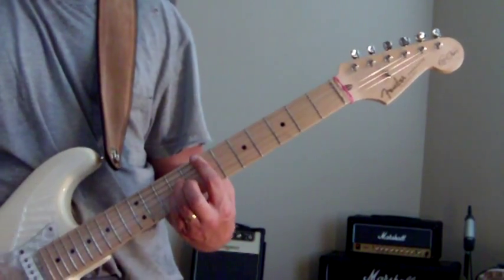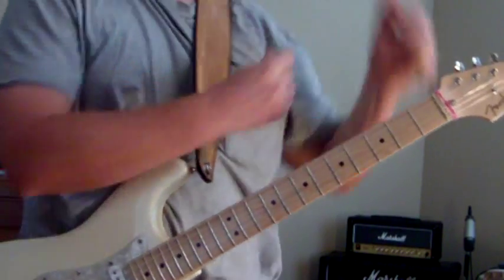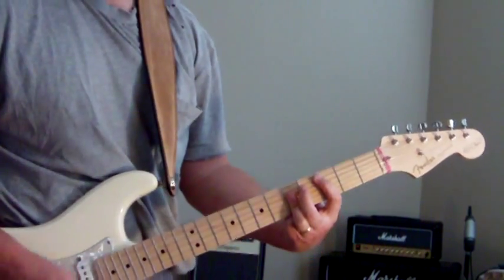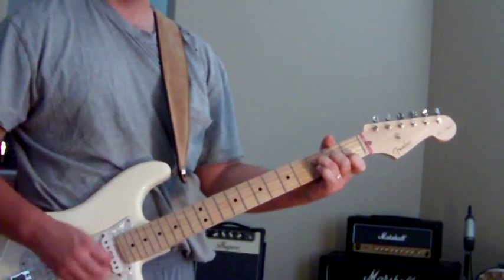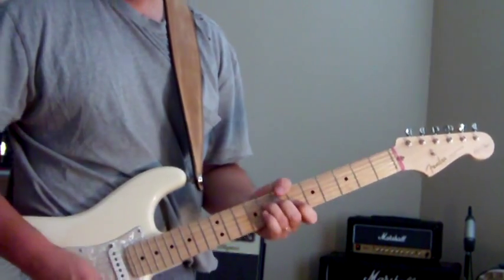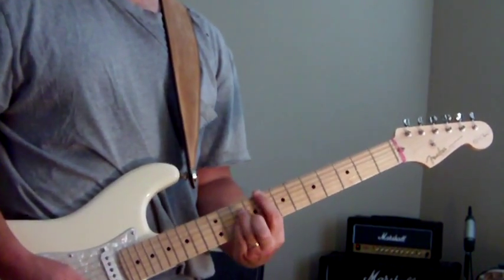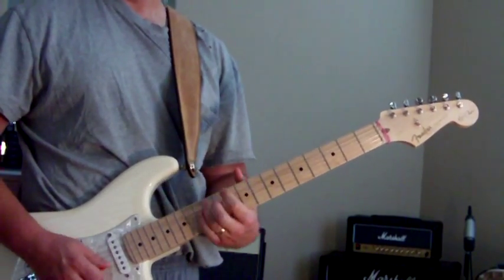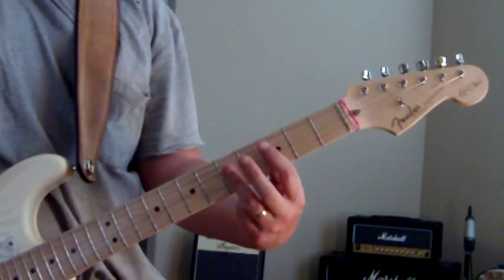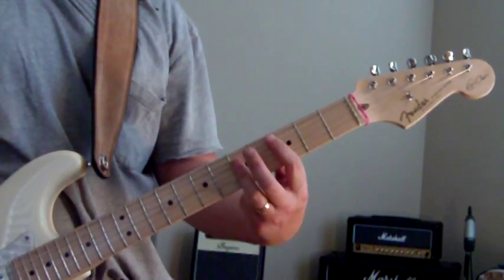Do that together and then we're going to go to the verse. We're going to be playing a C chord — I'm assuming you already know these bar chords with the root on the A string. So we're going to go from C to Bb.